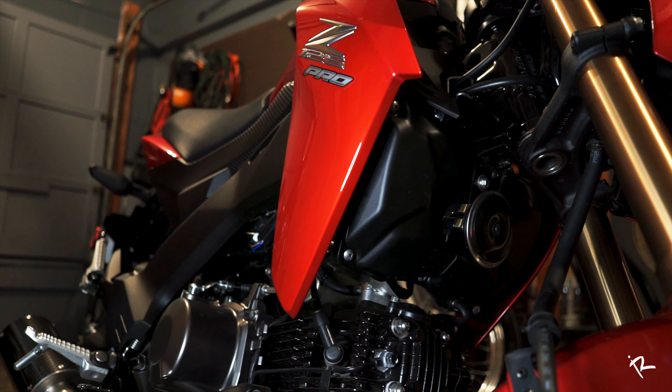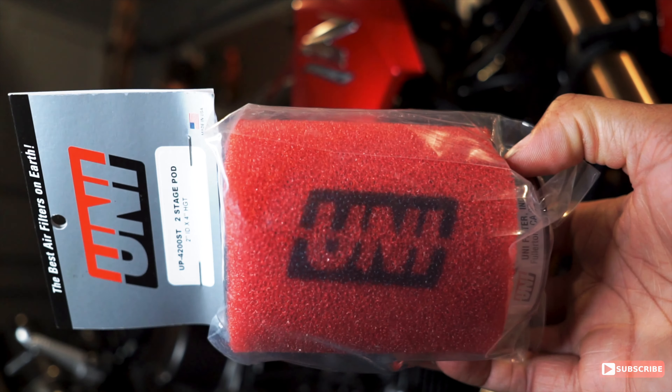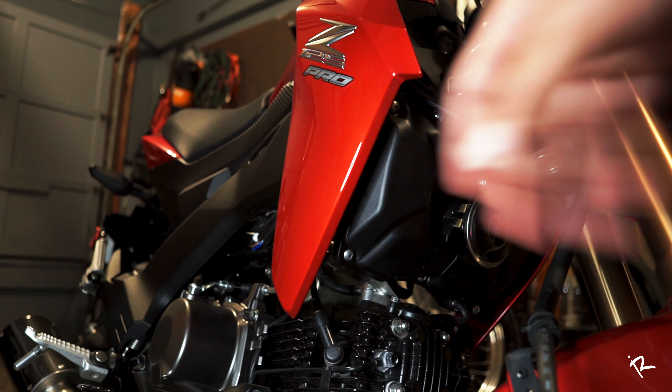What's going on YouTube family, so today we're about to do this airbox mod. I'm basically about to eliminate my airbox, so let's get this started. My uni filter is right here — it came in today and we're going to end up putting this in the place of this big old box.